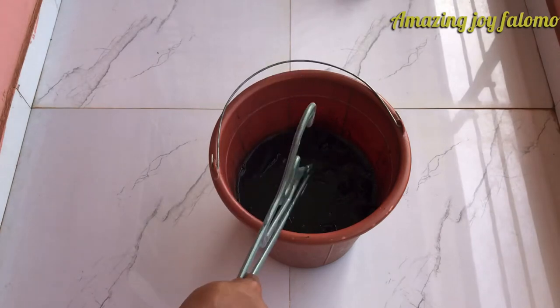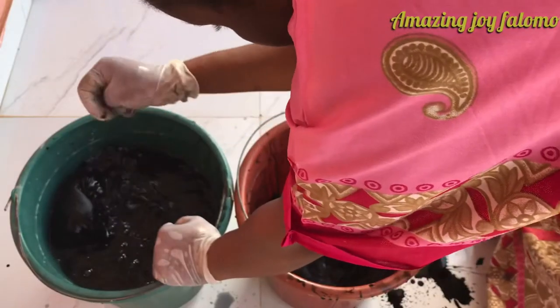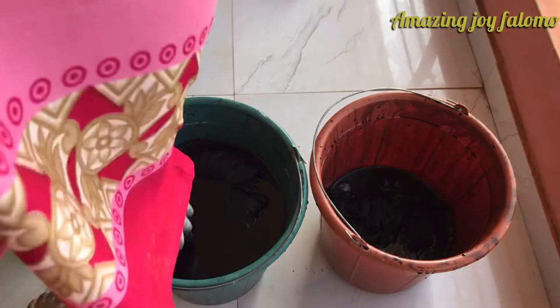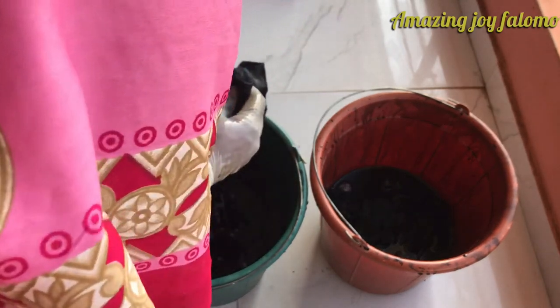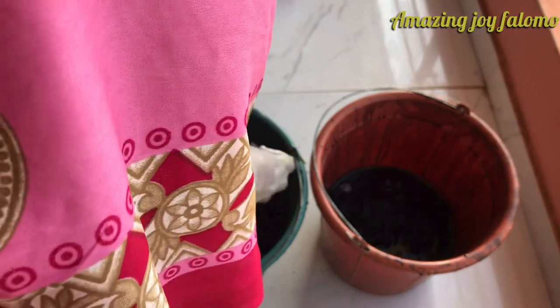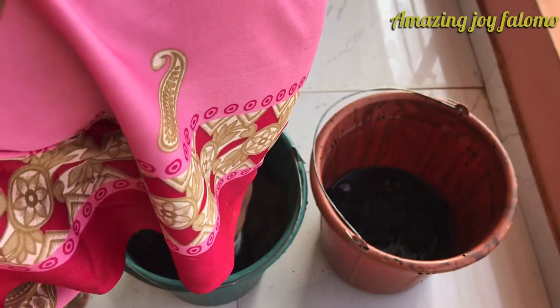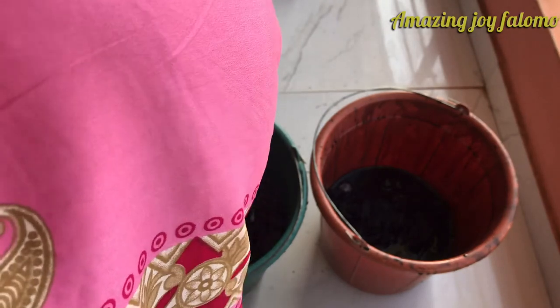I've pulled out the jean from the dye solution and inserted it in a bucket of cold water, just to rinse out the excess dye. Thereafter, I'll take it to air dry. Please take note — never sun-dry your dyed jean.